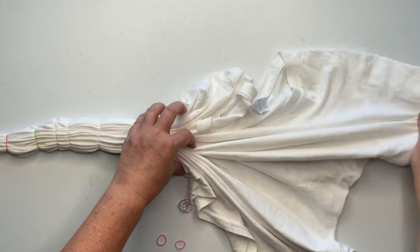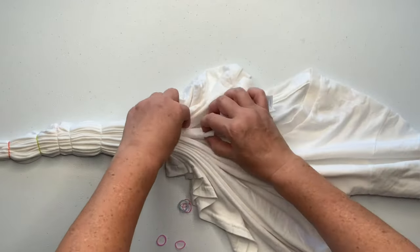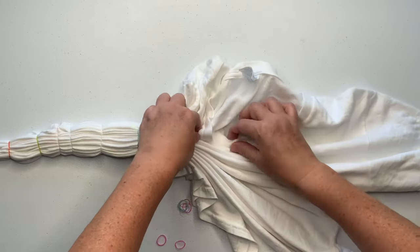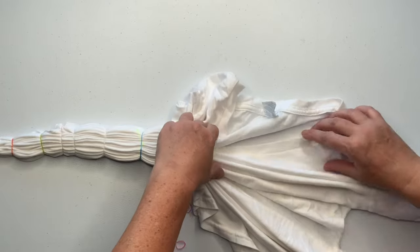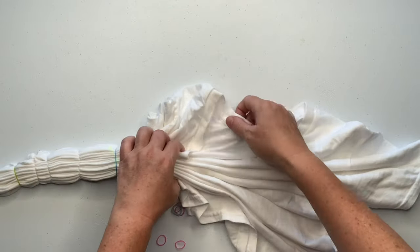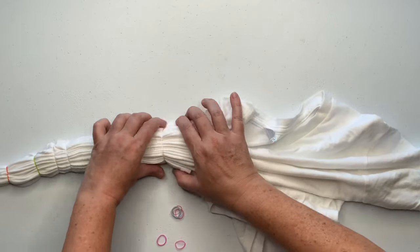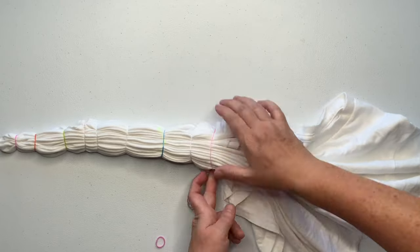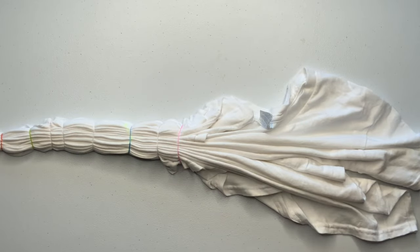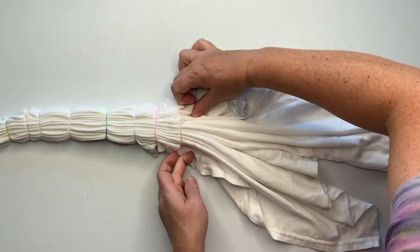Now that the front part of the shirt is all pleated up and secured with rubber bands, it's time to work on the back half. Continue creating your pleats — the pleats are getting taller as we go on, now closer to an inch tall, which means I'm going to have to increase my rubber band size. I don't want my rubber bands to completely squish the project and cause it to buckle up.